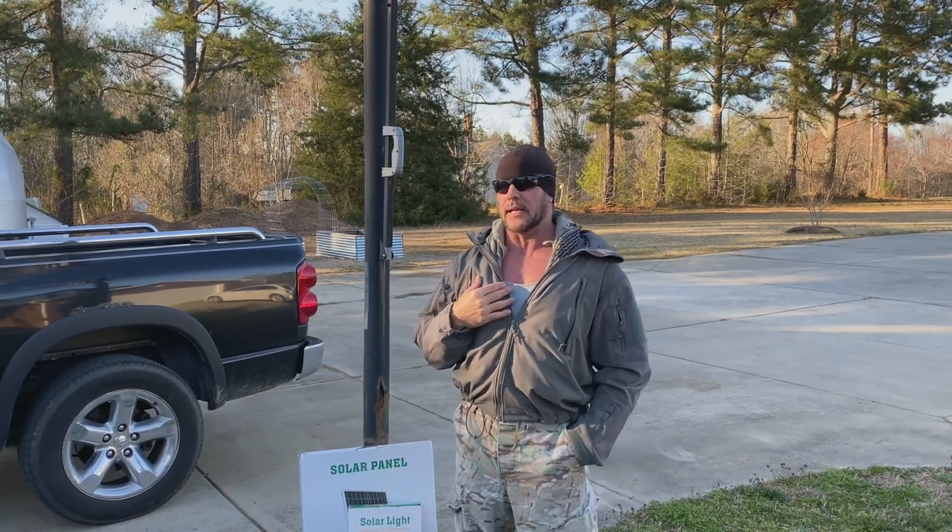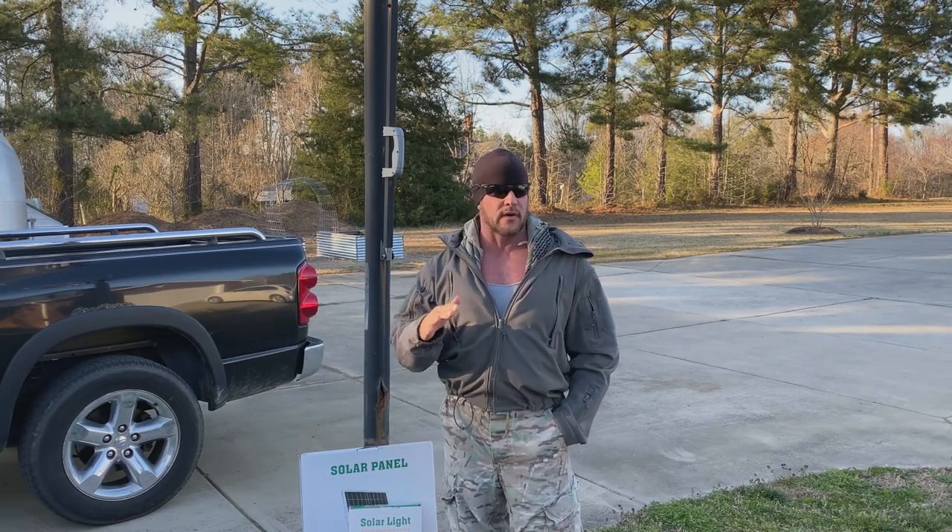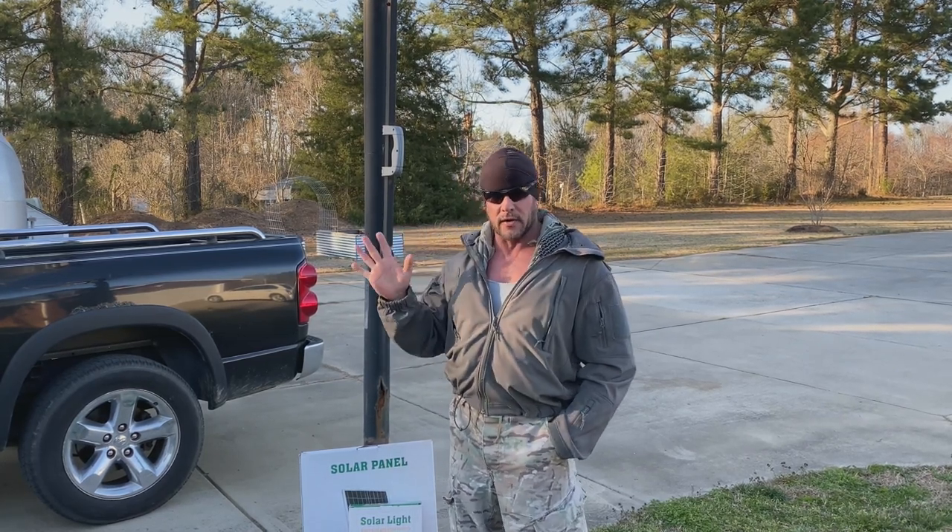No wires. And anybody that knows me — you don't want me messing around with electricity or wires. I'm not a very mechanical person. This was very easy to put up.